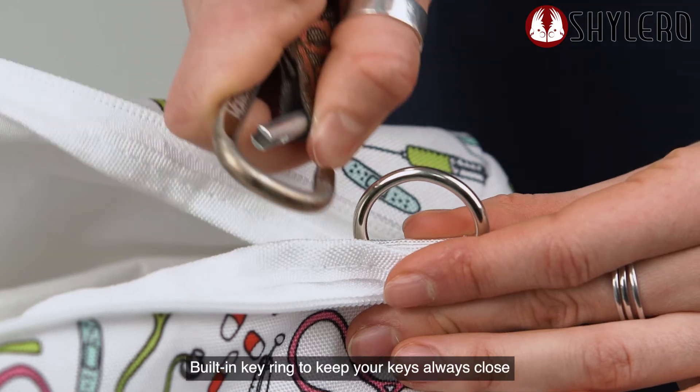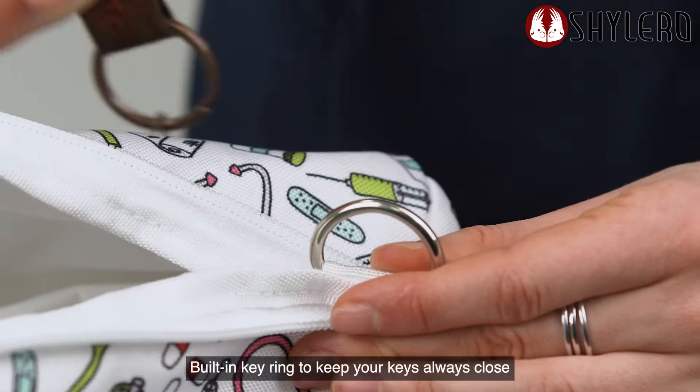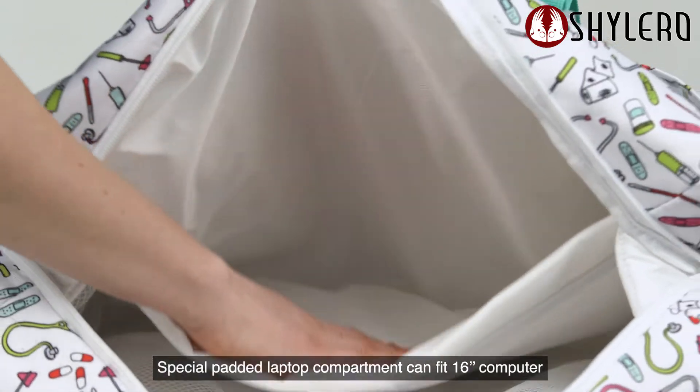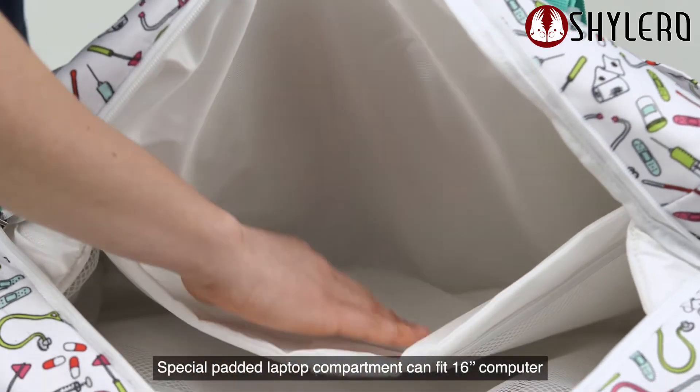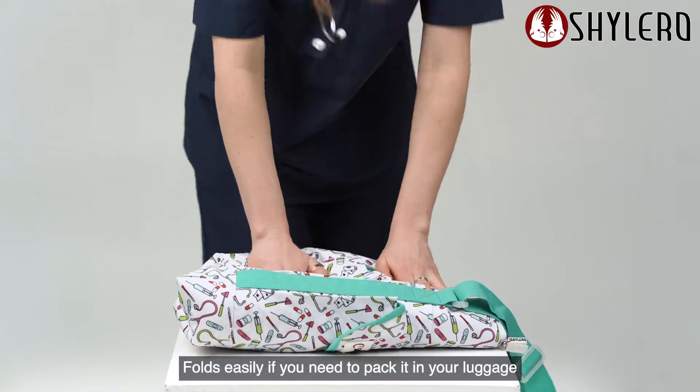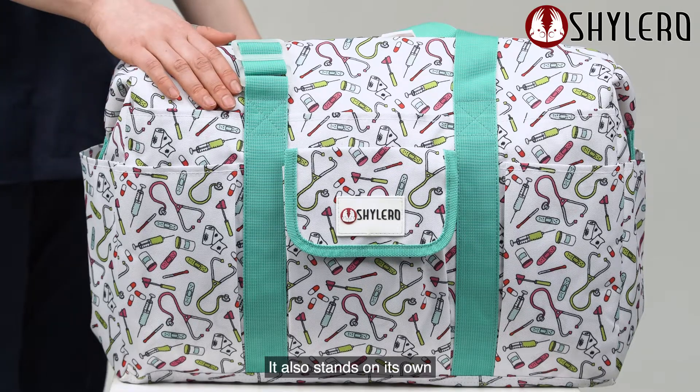Built-in key ring to keep your keys always close. Special padded laptop compartment can fit a 16-inch computer. Folds easily if you need to pack it in your luggage, and it also stands on its own.